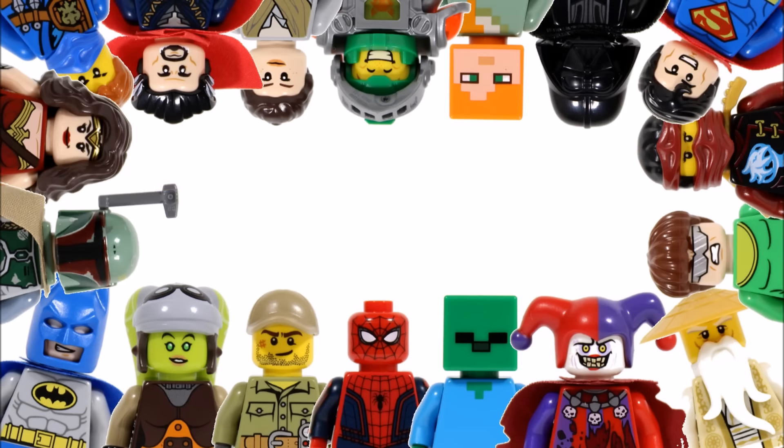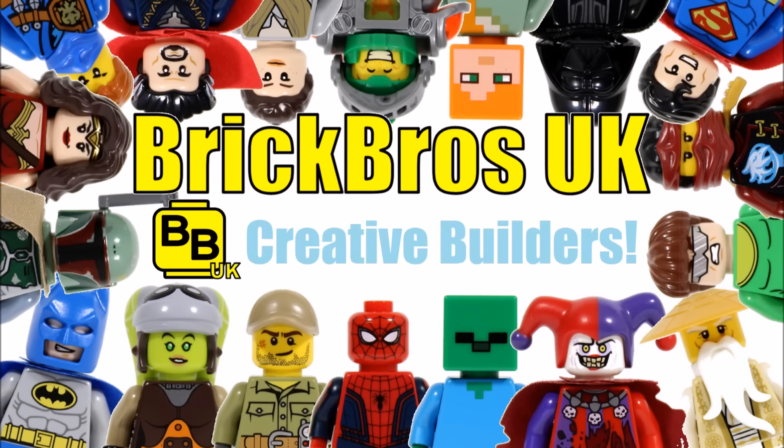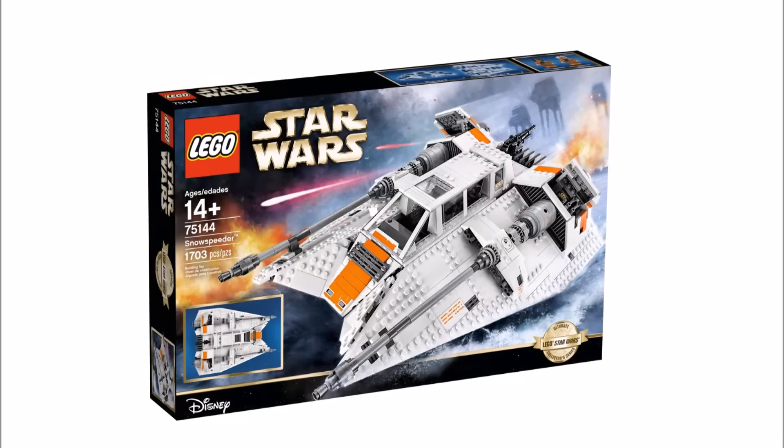Hello, it's Brick Bros UK and we have cool news because LEGO have just released images and information of their next UCS Star Wars set on Facebook, which is the LEGO Star Wars UCS Snowspeeder 75144. It's the first UCS set for 2017 and another Hoth one.